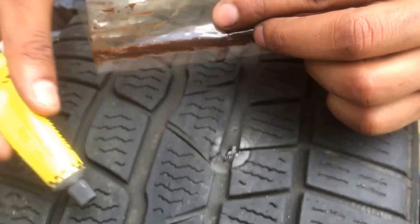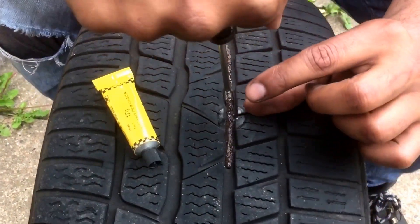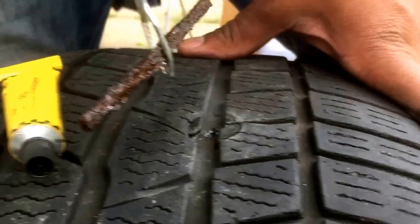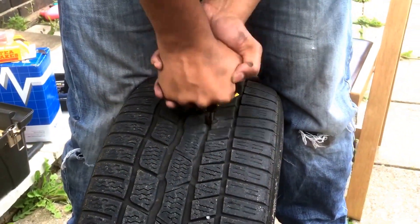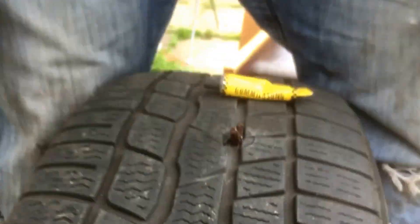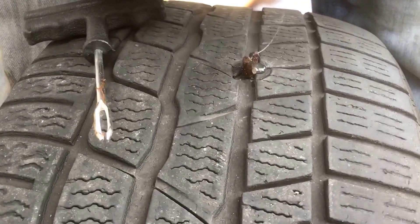Alright, this next bit needs to be quite quick. We want to insert it in there, and once we've got it about halfway in we want to yank it out — and hopefully this will stay in there. Okay, so that's about enough and I'm going to yank it out now — and there you go. I'm going to use some of this rubber solution on the outside as well, a little bit like that.